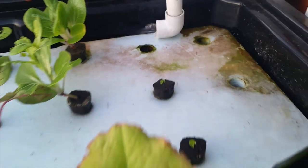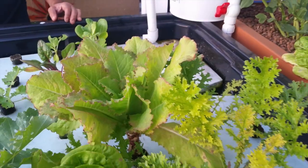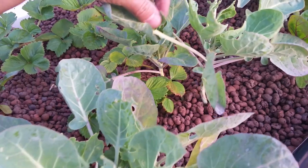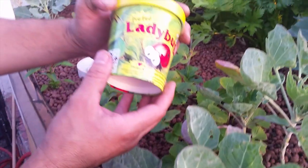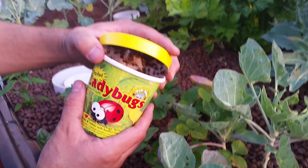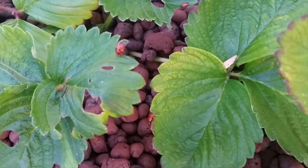Over here I have bok choy, lettuce, mustard greens, and Swiss chard. It looks like something is eating my Brussels sprouts over here, so this is a good time to talk about pest control. I don't like to use sprays, and so when I have bugs in the system I like to use ladybugs, which is a natural and organic way to take care of pests.